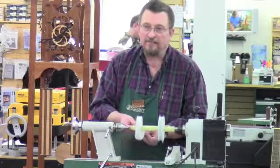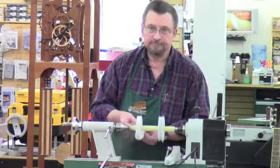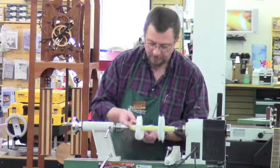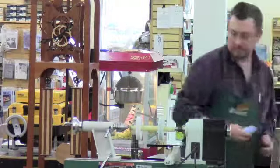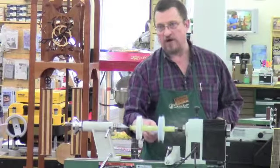I don't do much in the way of wet sanding at all. I don't do much wet sanding on anything — I find that a proper sanding technique works just as well.